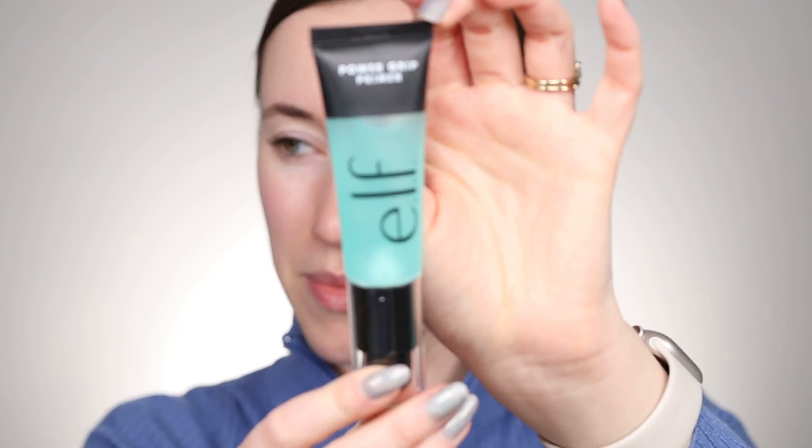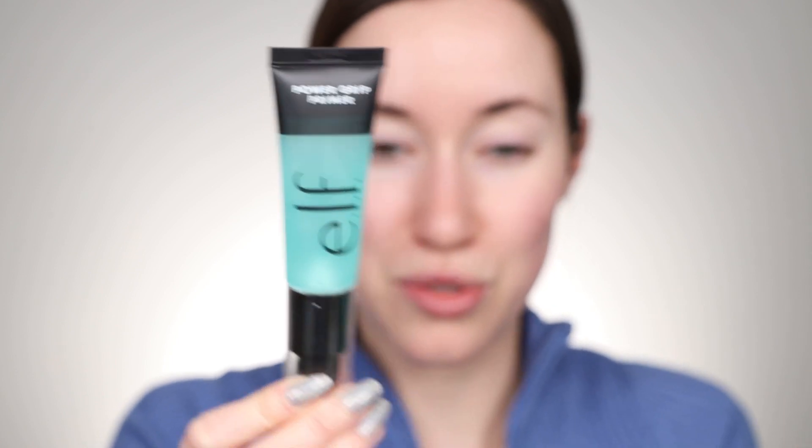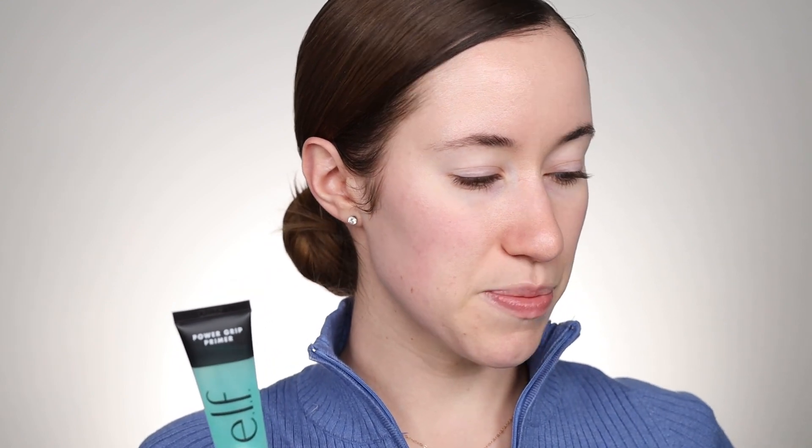I'm going to start off by trying out the Power Grip Primer. This is a new primer from e.l.f. It kind of sounds like it's supposed to be similar to the Milk Makeup primer — I don't know if that's the inspiration for this product. It says to apply evenly to the face before makeup using your fingertips to pat into the skin. The warmth of your fingers will help the product melt into the skin. Allow 30 seconds to set. It's oil free, fragrance free, and it's supposed to keep your makeup in place all day long.